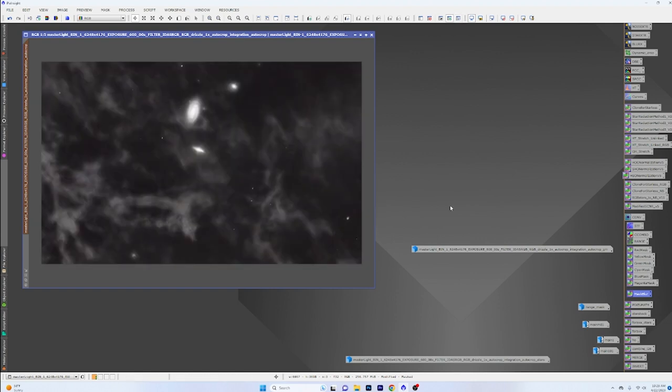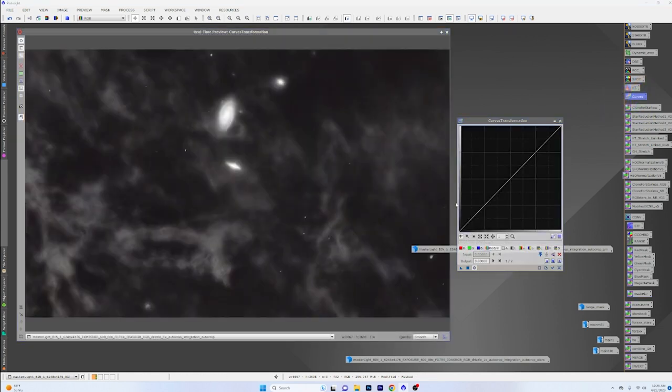Let's hide the mask, bring up curves with a real-time preview. We know these cores are completely blown out, so let's start dropping the brightness down — we're already making a big difference. Let's give this a couple of iterations of just dropping down the brightness with curves. You're never going to get it perfect, so it's just how far you want to push it. Be mindful of the surroundings — you don't want to take away from the IFN or anything else.